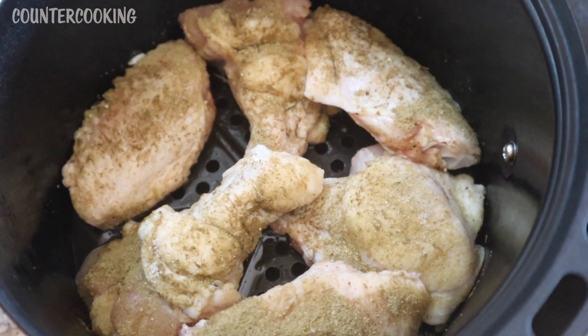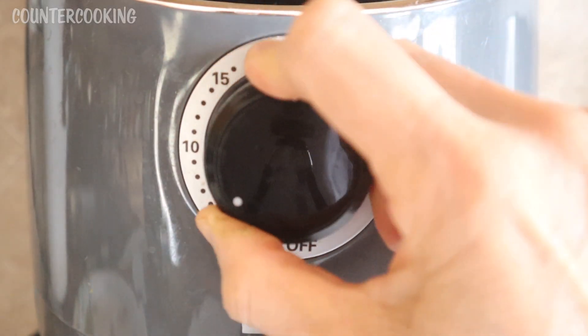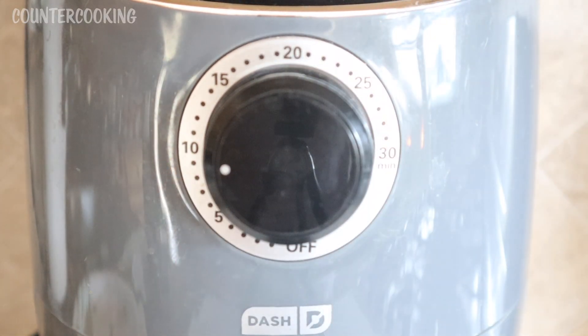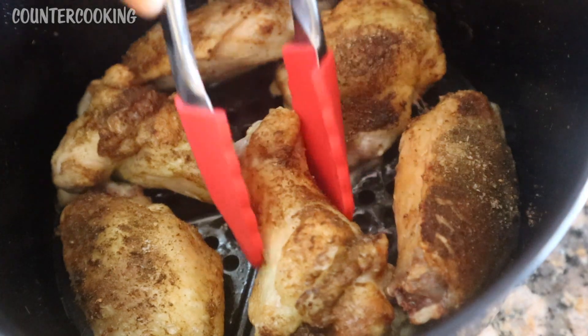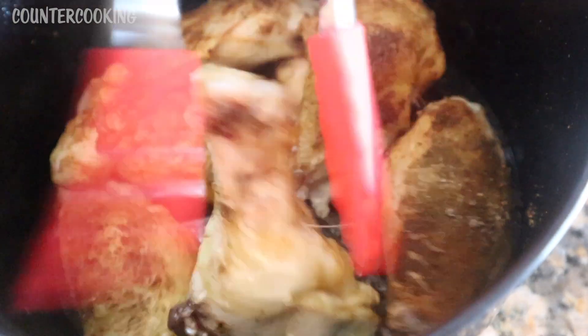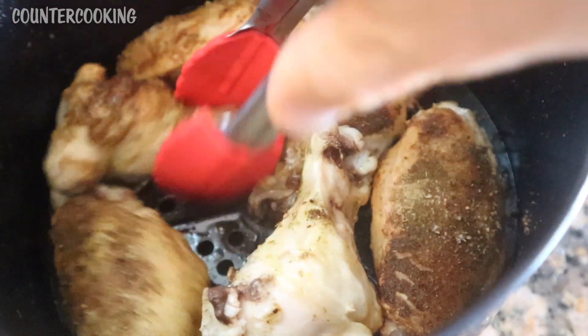It's the perfect size for six pieces of chicken wings. I put it back in the air fryer and set it for 10 minutes. It's been 10 minutes and this is what the wings look like right now. I'm going to turn them over so they can finish cooking evenly.